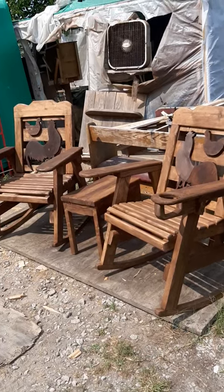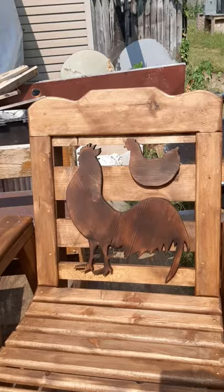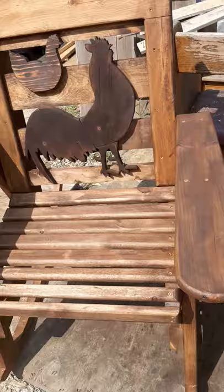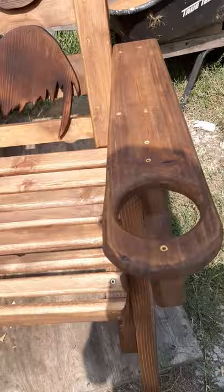These are my rustic rockers, and it just so happens that this customer wanted a rooster and chicken on the back of his. Let's see how good these things rock. It comes with a free rustic table, and has a cup holder on each end that will hold a polar pop actually.